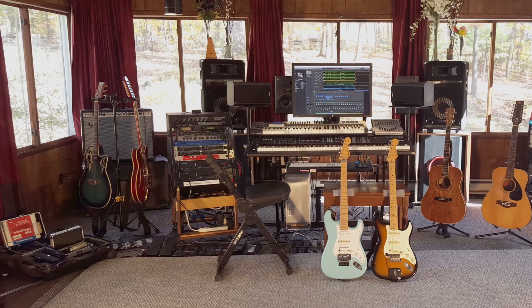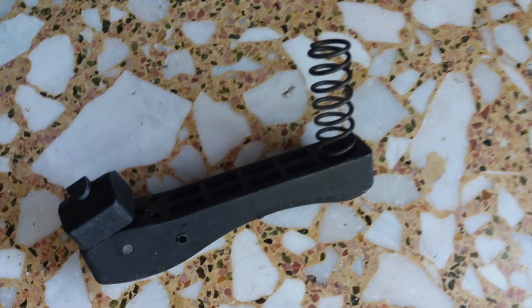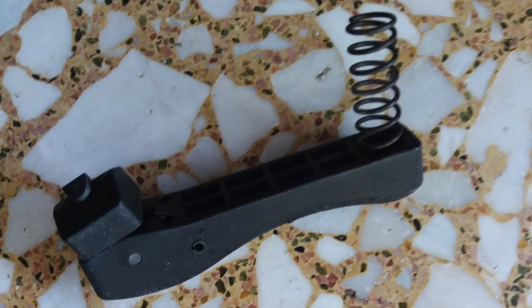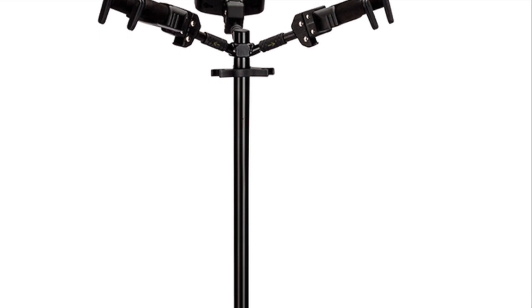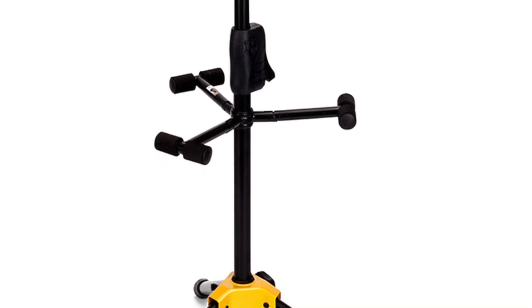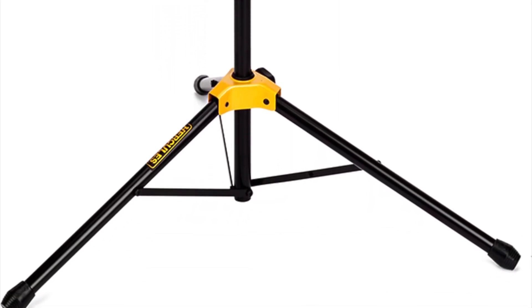One day I went into my studio and as I lifted the stand, a number of small parts fell on the floor. This caused the top part that holds the headstocks to come loose. It did not come apart, but it came loose leaving it unable to hold a guitar. It might have been perfect to hold three mandolins or three ukuleles, but there's no chance of getting three guitars on it anymore.